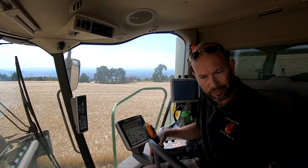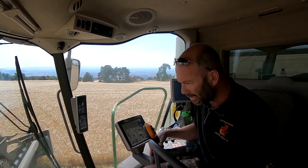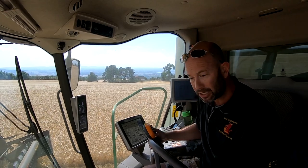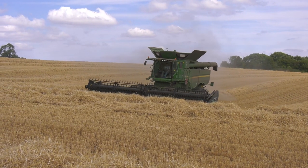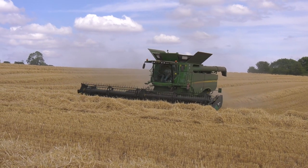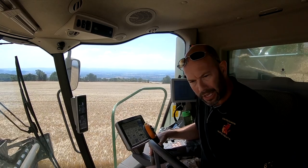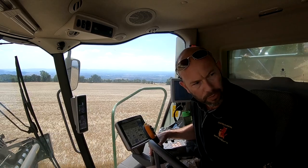Last year, we shaved three days off of our harvest and we put that down to the ability of the header to present the crop into the combine, so the combine can deal with it more effectively and more efficiently. I see MacDon as quite a caring company. They're always interested in what we're doing and always interested in feedback, and I think they use that quite well in terms of product innovation and product improvement.